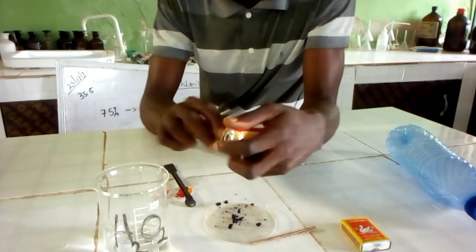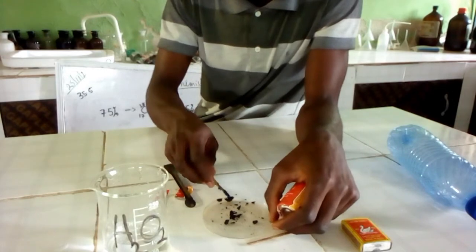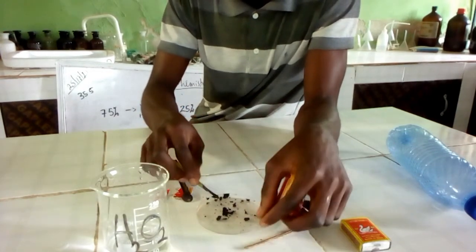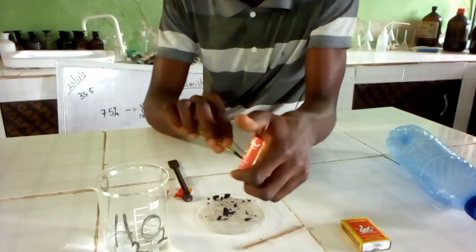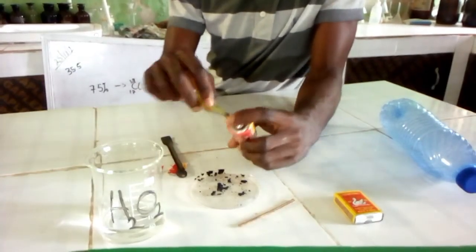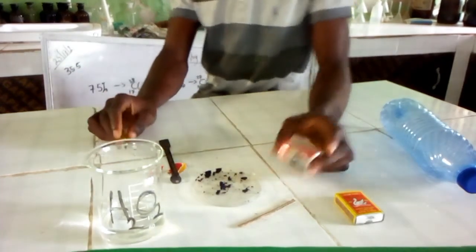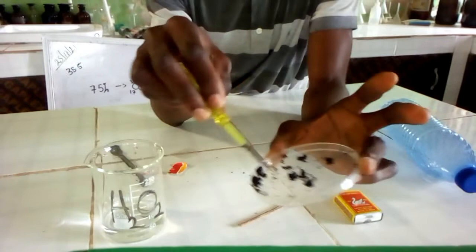I think we have gotten enough that we can use. That is the manganese oxide. So how am I going to make use of it? We keep this — this is the manganese oxide.